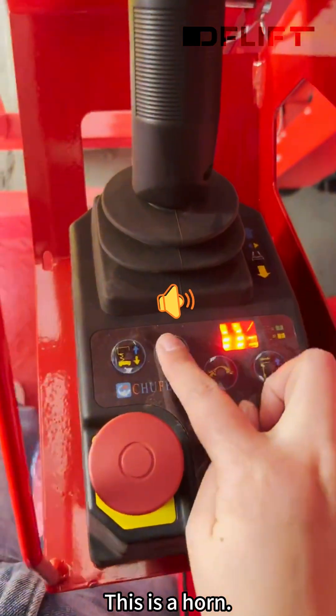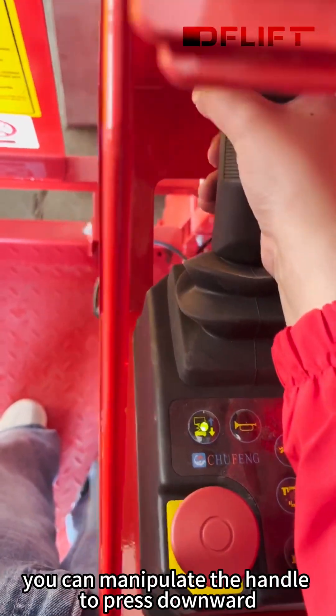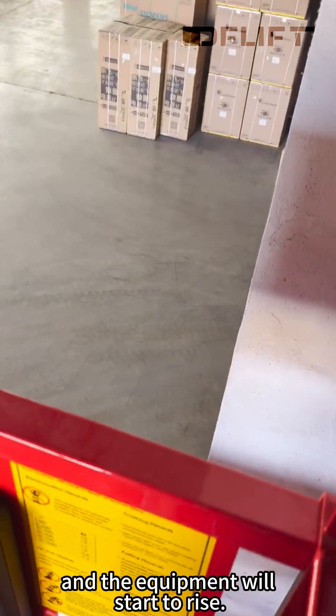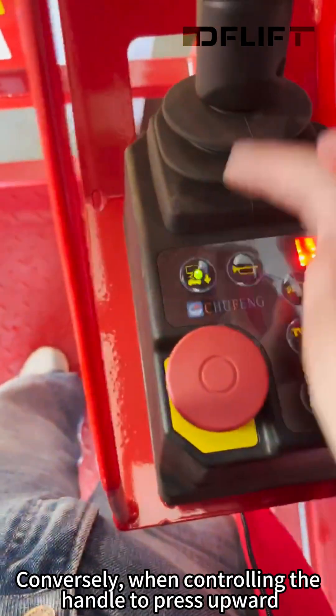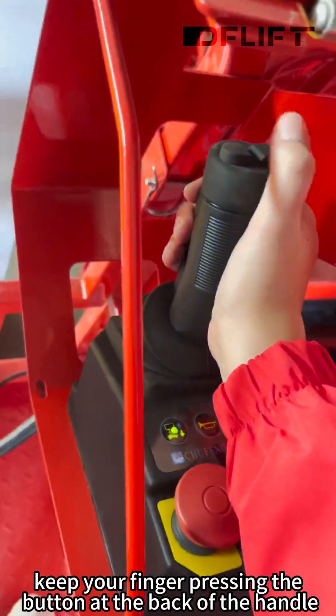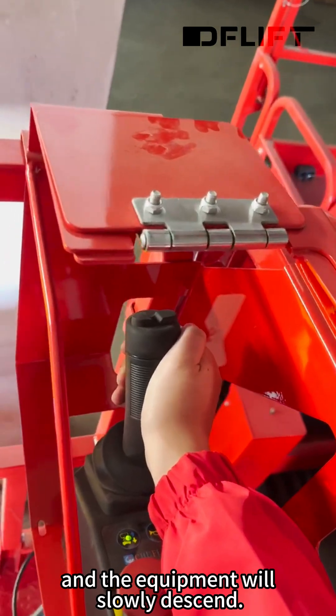This is a guard rail. This is for lifting. When the indicator stays continuously lit, you can manipulate the handle to press downward and the equipment will start to rise. Conversely, when controlling the handle to press upward, keep your finger pressing the button at the back of the handle, and the equipment will slowly descend.